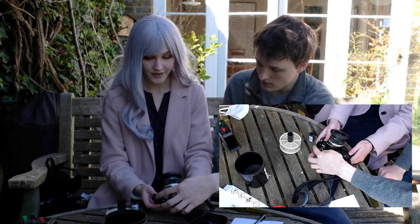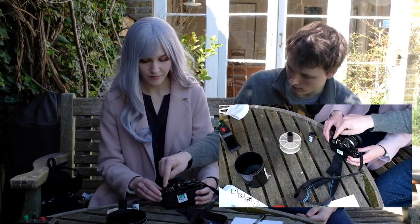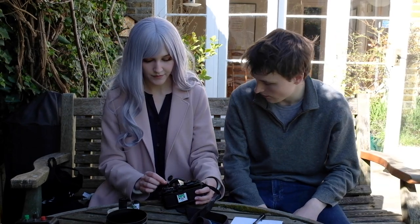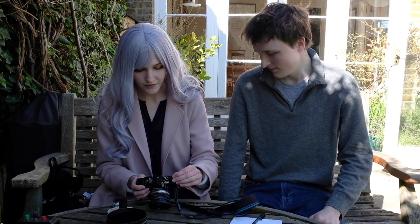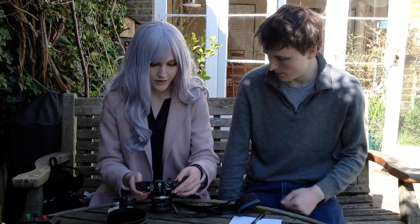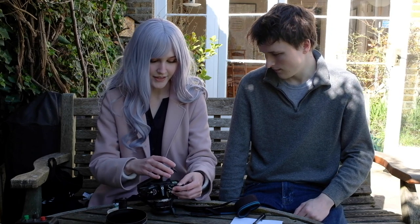Now you see this knob — break out the little winder, there it is. Wind it in the direction of the arrow. Then open this — pull this, like this. Pull it all the way up. It made like a popping sound — yes, that's good. So now we're going to be putting the film into this little developing spool.